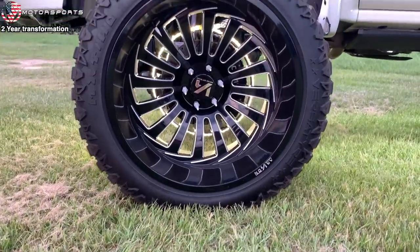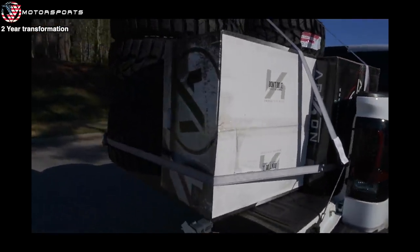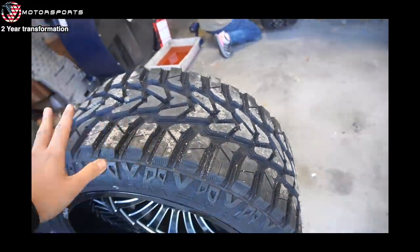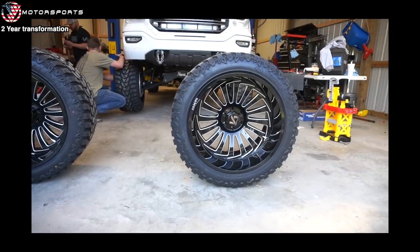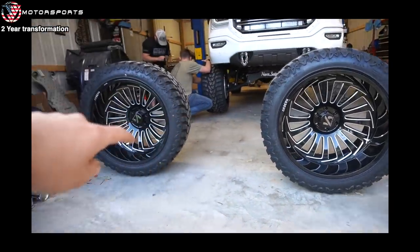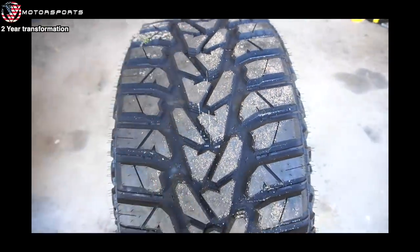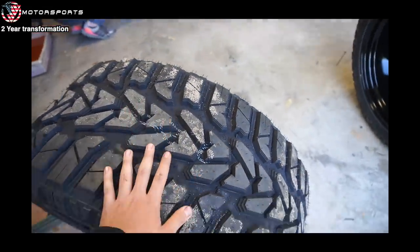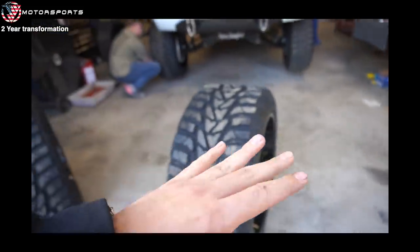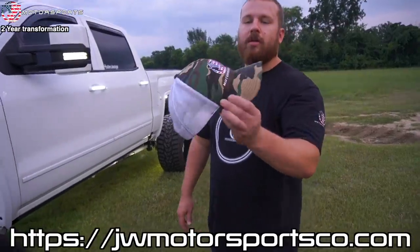I recently got the Versatire 36 1450s on Archon 24-by-14 Alexander wheels. This tire and wheel combo is pretty cool because it's true directional — the wheels are directional and the tires themselves are true directional as well. You can see the spokes going one way on the driver's side and the other way on the passenger side, and the tread is directional too. Keep in mind when buying Archons and Versatires — these are directional tires and wheels. We're also running the Quadro wheel lights, available at jwmotorsportsco.com.